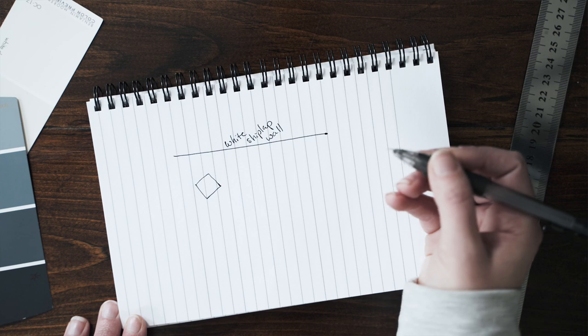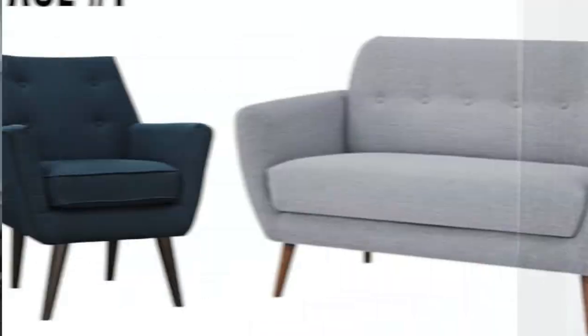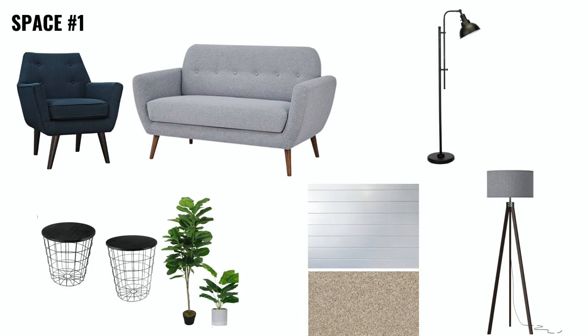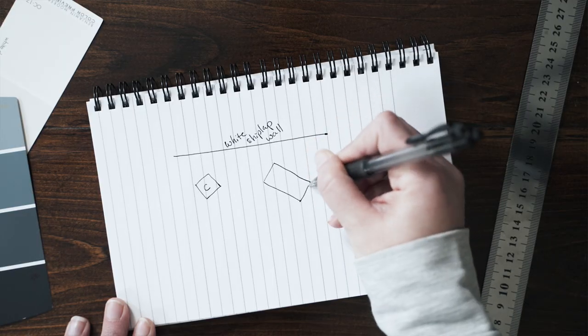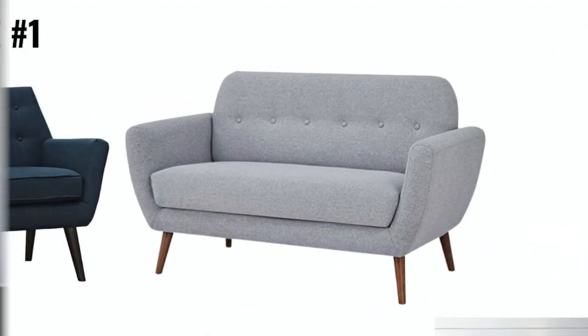We also chose a matte or flat finish so there wouldn't be a lot of reflection in the backdrop. We needed a space where we could both sit and have a conversation, so we chose a chair — this is actually a mid-century modern style. It felt fun and funky and we chose it in a pop-up color, a deep blue. This will provide a lot of contrast on the white backdrop. We then chose a nice two-seater loveseat in a light gray, mostly for vlogging with the two of us together.